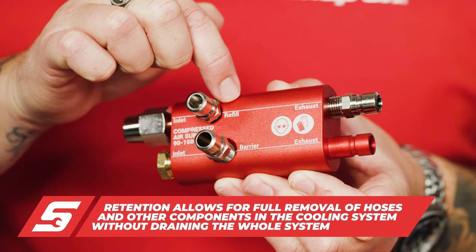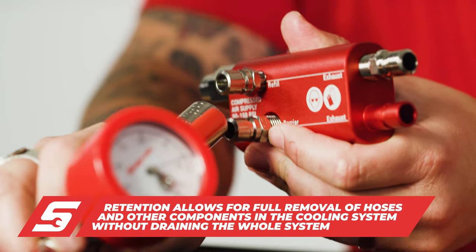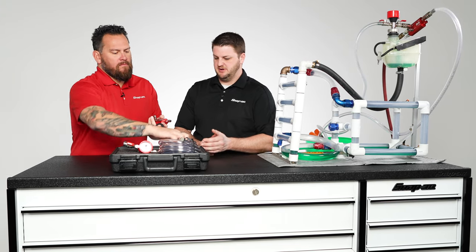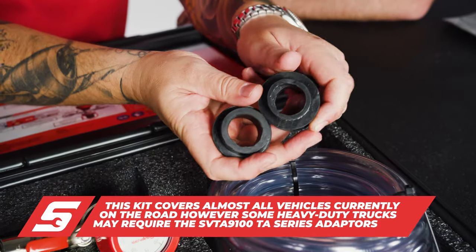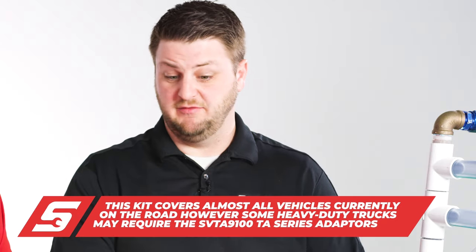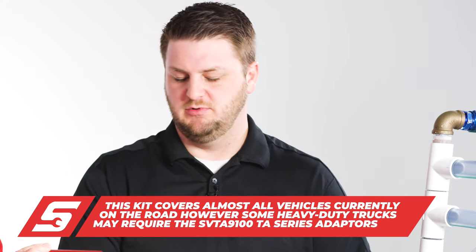You can see right here — barrier and refill. This quick little adapter here allows you to quickly go from barrier to refill. What vehicles does this fit? Basically anything with a cooling system. We've got a couple of different adapters in the kit that will allow you to do passenger vehicles, light truck, heavy truck, and heavy-duty motorcycles. Basically anything with a cooling system, this will work on.